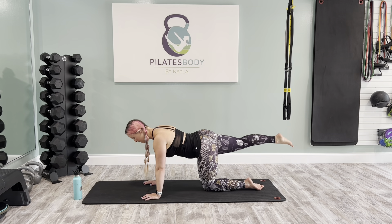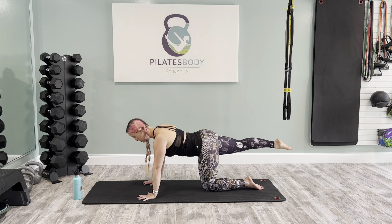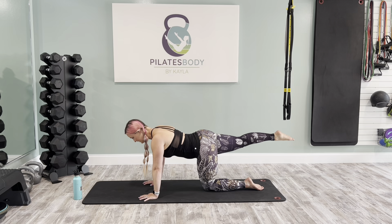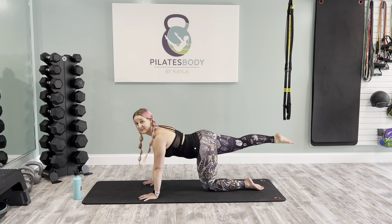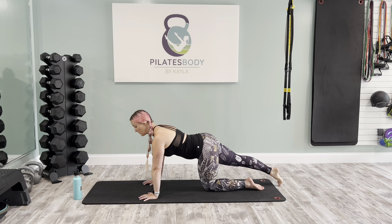Hold it at the top for a pulse. Check back in with the belly — take your hand to those lower abs, make sure they're nice and firm, then pulse from the crease of the seat: up 10, up 9, up 8, up 7, up 6, up 5, up 4, 3, 2, 1.